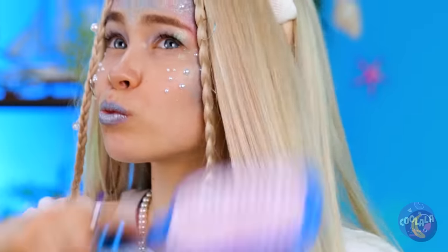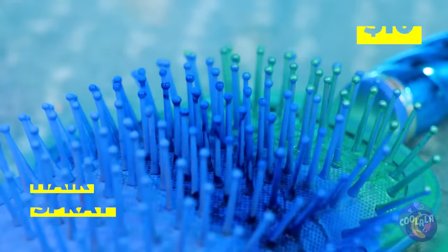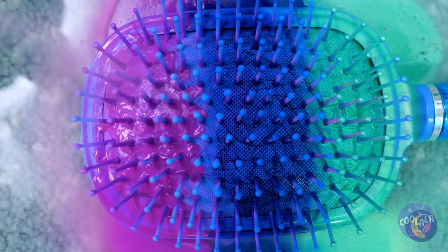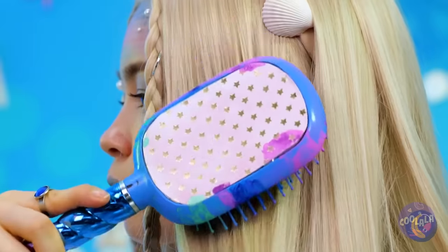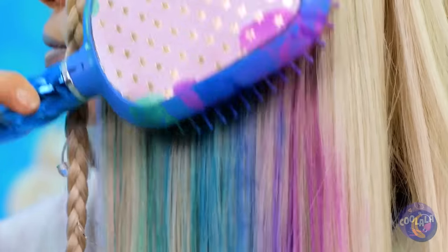Time to brush that mane. Let's add colored hairspray — all of them! Blue, green, purple — the three classic cool colors. You look as cool as the ocean floor.